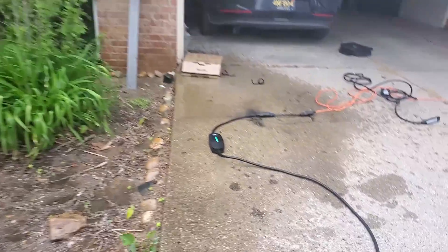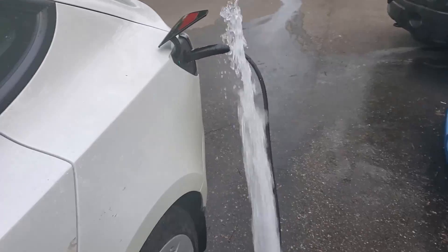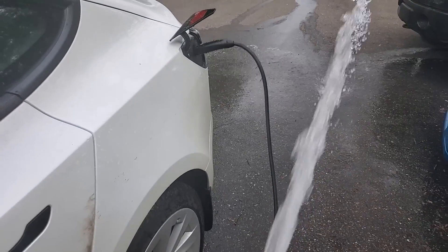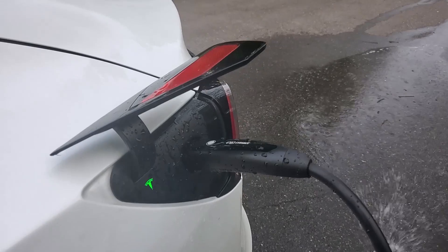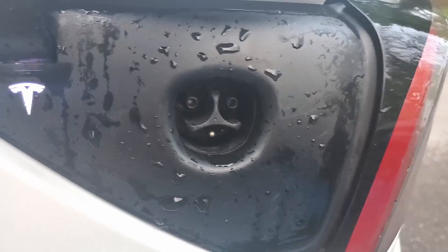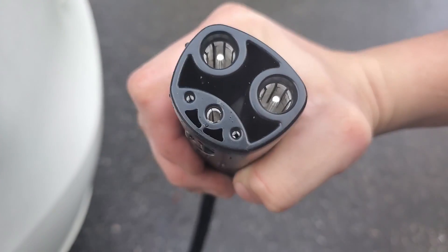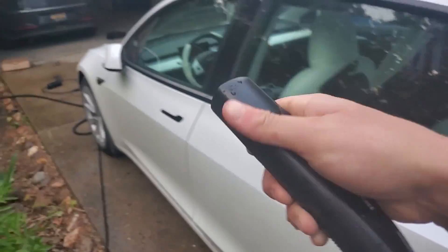I'd say that's pretty damn waterproof. The inside of the charging port looks fairly dry — here's what the inside pins look like, not very much moisture. Pretty good watertight design.